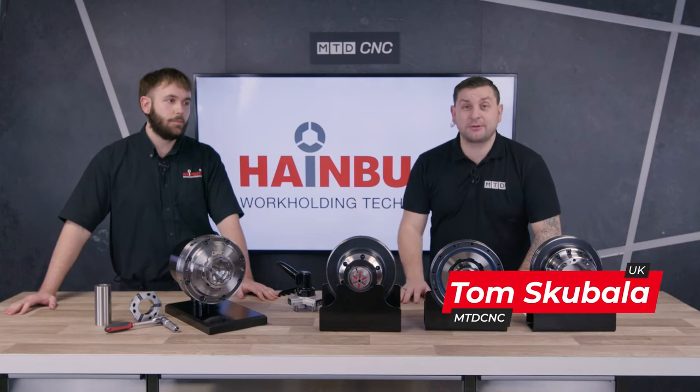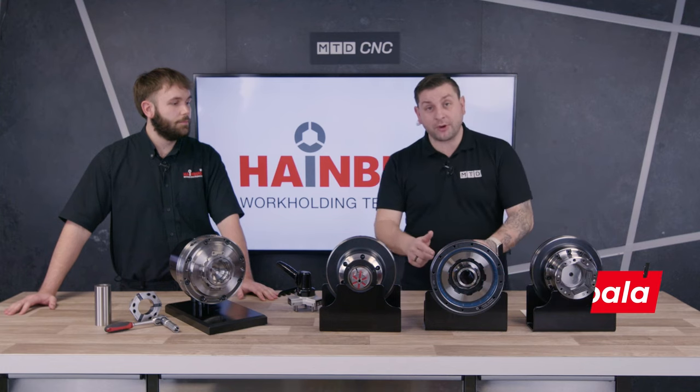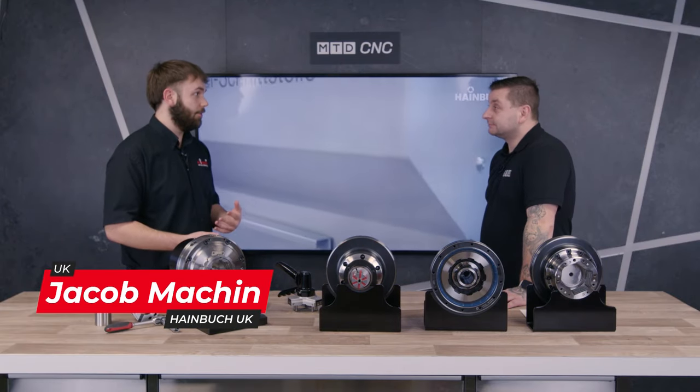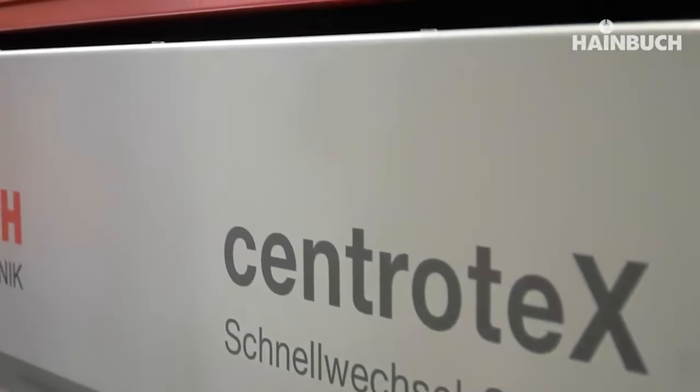I'm in the studio with Jacob from Hindbuck and we're going to talk about their new zero point lathe system. This is a common interface for any CNC lathes you might be using in industry. It basically shortens your changeover time from going from your collet chucks to your three jaws to your mandrels — takes it from one to two hours down to a minute or two minutes.